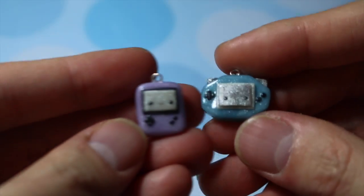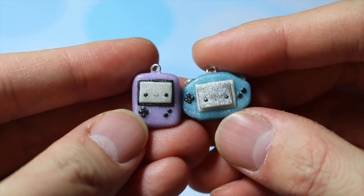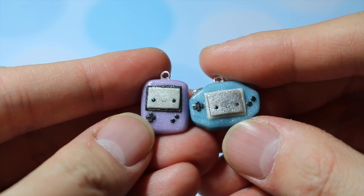Then I made these Game Boy charms — one's a Game Boy Color and the other one's a Game Boy Advance.